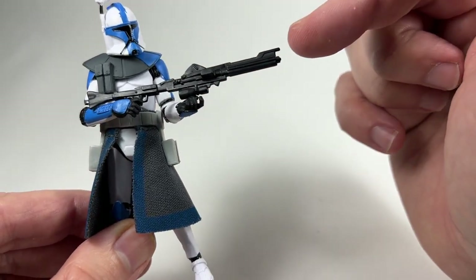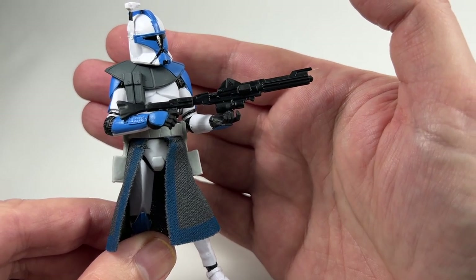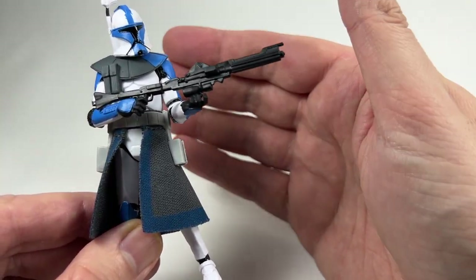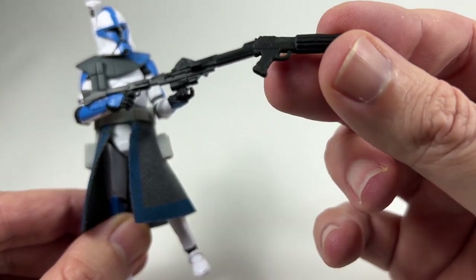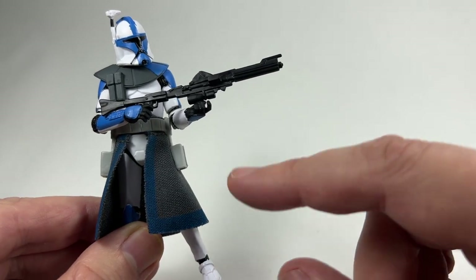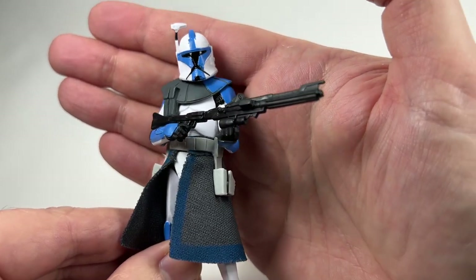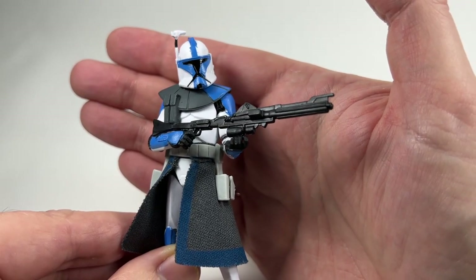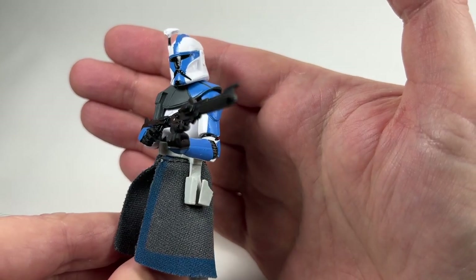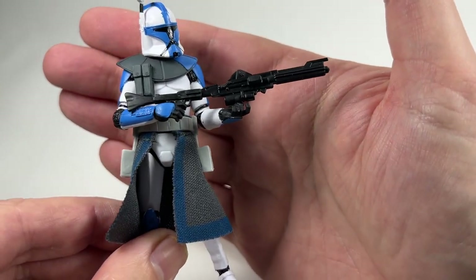I'm sure lots of you have got these blasters in your supplies from various figures over the years. But the problem is it doesn't really fit in this figure's hands because this figure is designed to hold the pistols, which have a completely different stock and are a bit thicker. The hands are designed with trigger fingers so it doesn't really fit for him to hold the rifle in both hands. There's a lot wrong with this figure, but I'm just quite pleased that we have a blue Phase 1 Arc Trooper to go along with Captain Fordo. Without the helmet paint problem, this figure would look absolutely awesome.